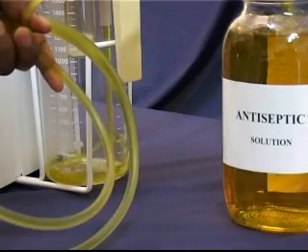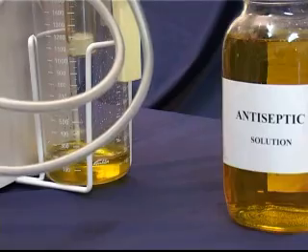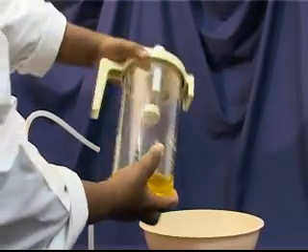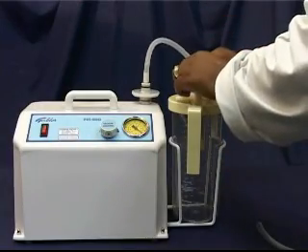Now, fill the jar with 200ml of antiseptic solution. Fit the bottle properly to the cap and rinse thoroughly. Now, reconnect all tubing.